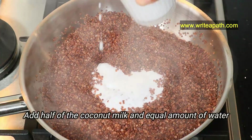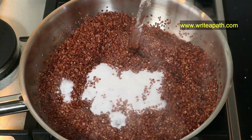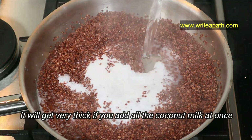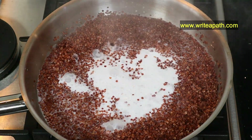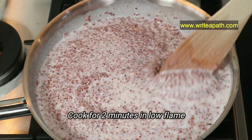Now add half of the coconut milk and an equal amount of water. If you add all the coconut milk at this point, it will get really thick because the poha will absorb a lot of liquid. This needs to cook for a couple of minutes on a low flame.